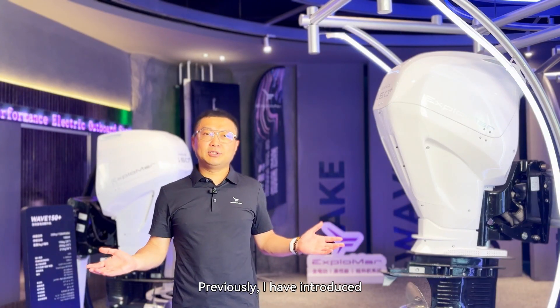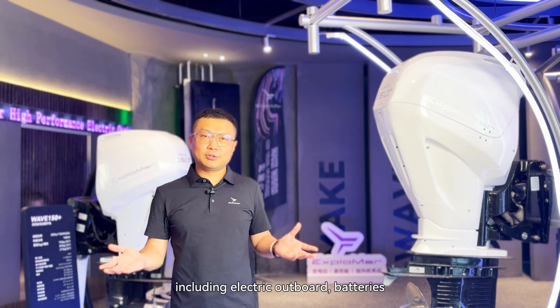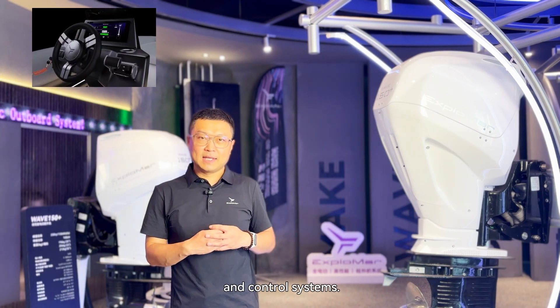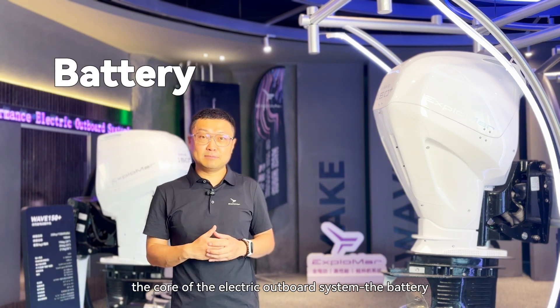Previously I have introduced the whole complete system including outboard, battery, and control system. Today I would like to introduce the core of the system: the battery.